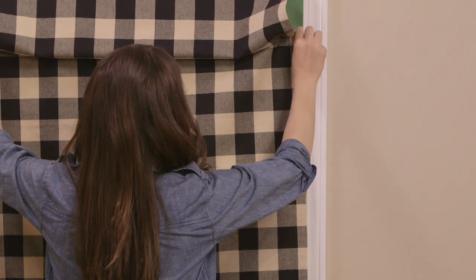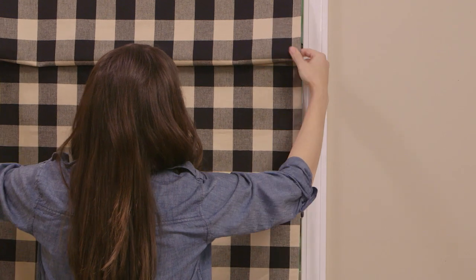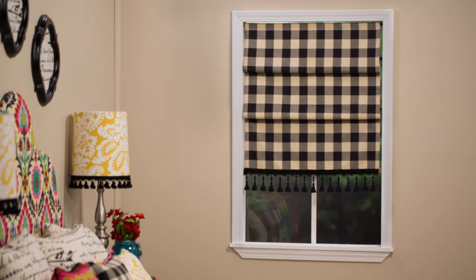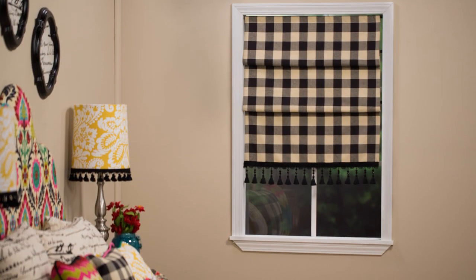Start with the top tension rod and work your way down. Measure out the spacing to keep the draped layers even, and that's it! A Roman shade is a great way to add a truly professional look to any room. Be sure to check out our other videos in our Sew This Bedroom series for more one-of-a-kind projects to make your dream room come to life. I'll see you next time at the Hobby Lobby Creative Studio!